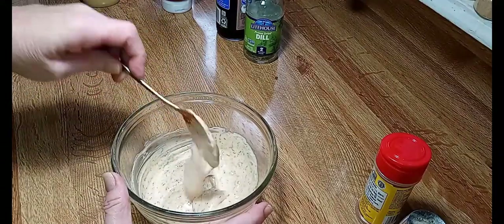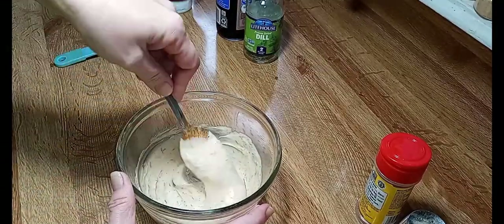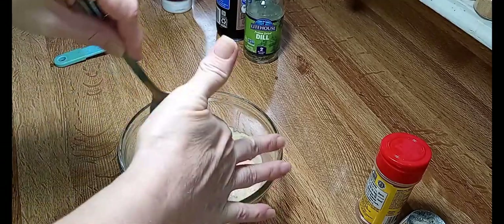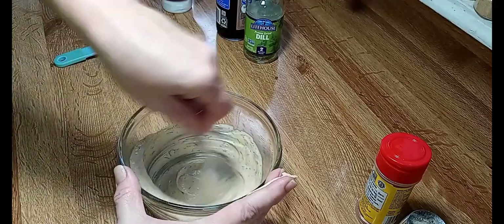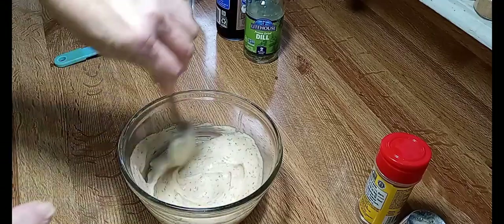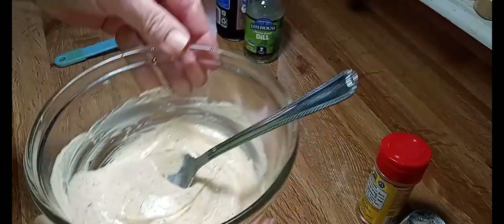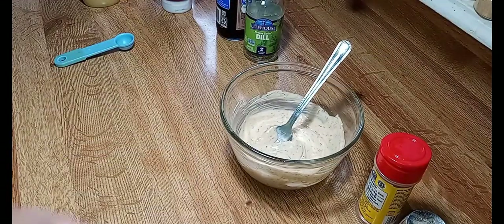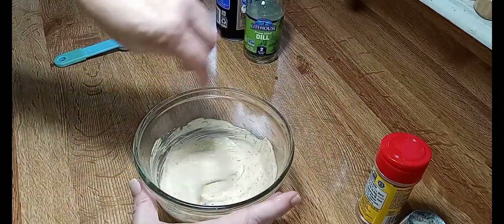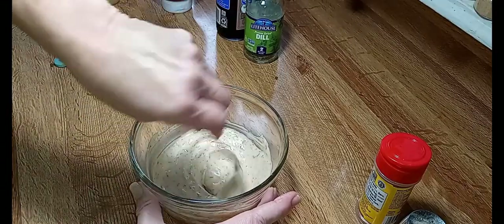Honestly, you could just use this as a dip if you wanted to — if you boil up a bunch of shrimp. I'll put everything in the description underneath the video, what I put in here. You will love, love, love, love this.